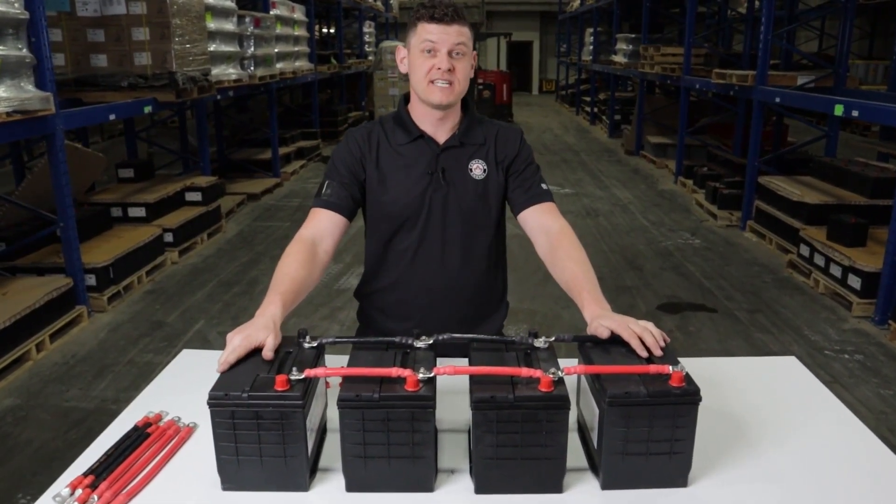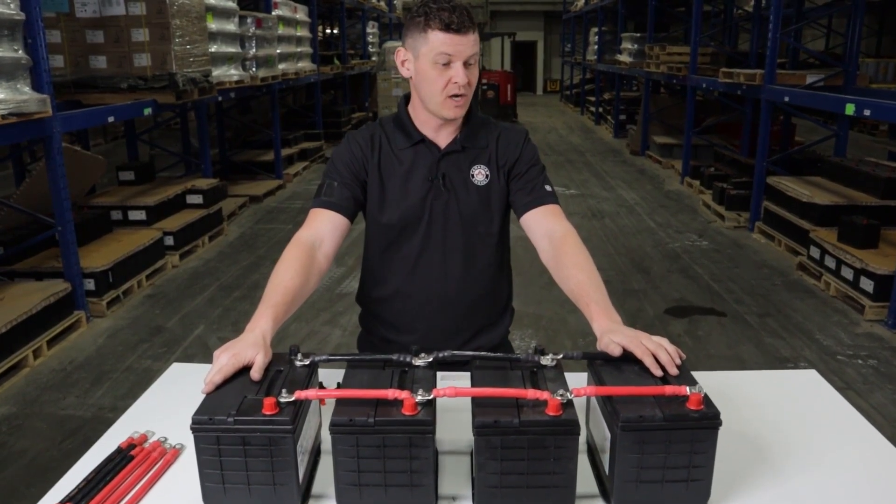For more information on parallel connection, go to CDNRG.com or contact your local branch.